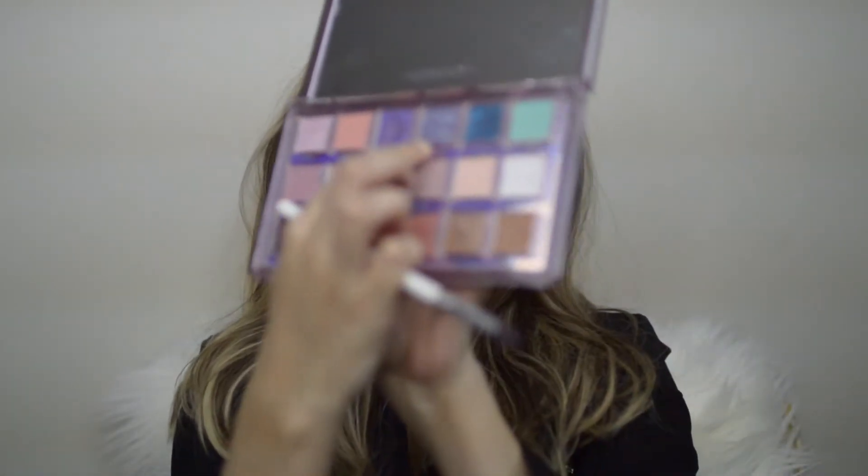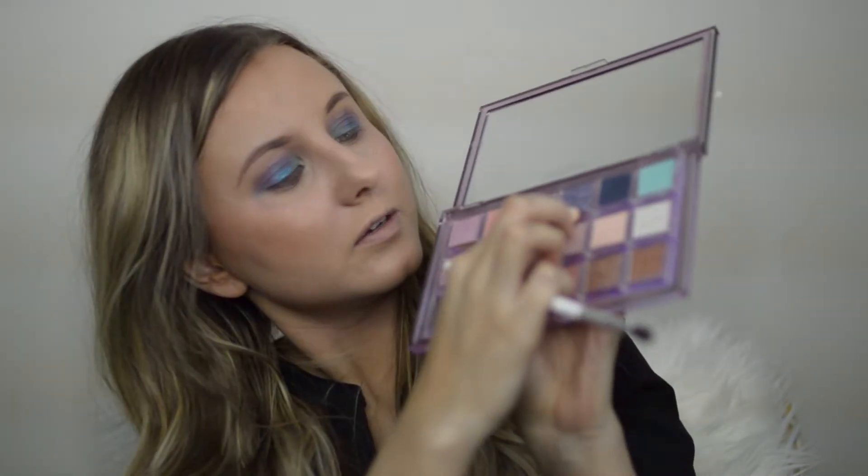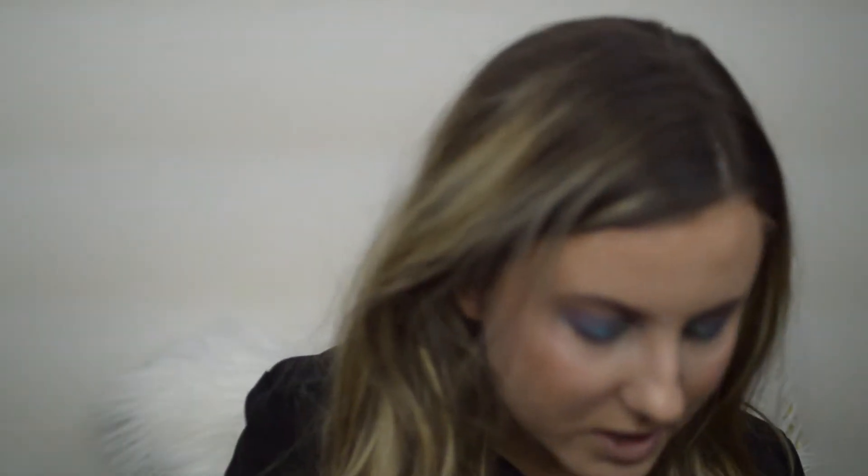I'll definitely be doing more wearable looks with this palette — this is just a first impressions and I just wanted to play with the really pretty colors. I wonder what the Nebula color looks like — let's swatch it. Nebula is this one right here. I'm going to take my finger — it's like this glittery blue. It's definitely glittery.